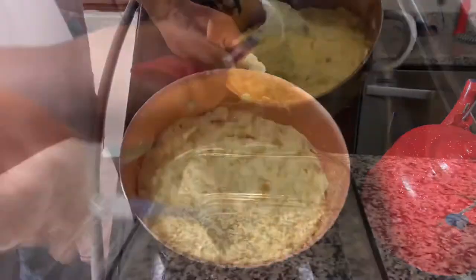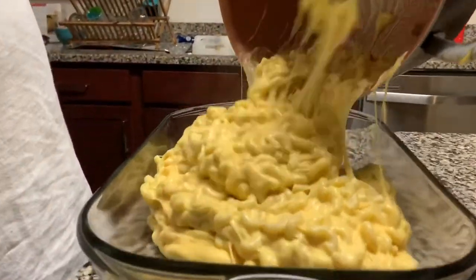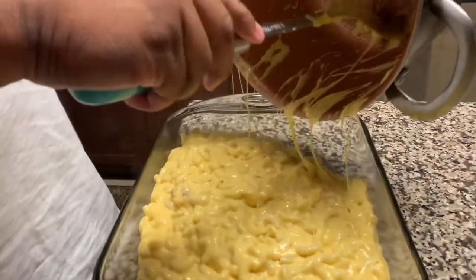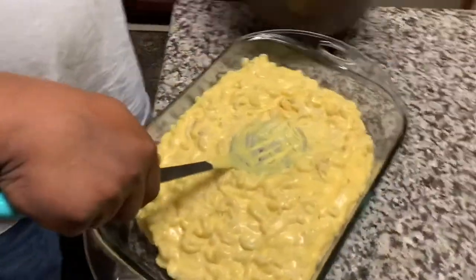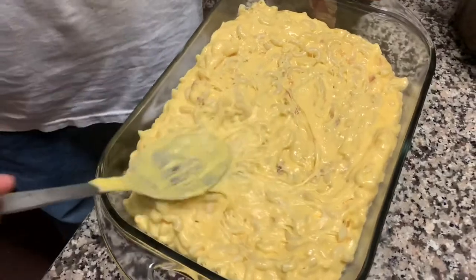Then you're going to move from here and start to add it into your baking pan. Get it in there and spread it out so that the mac and cheese mixture is evenly distributed around the pan so that it can cook evenly.